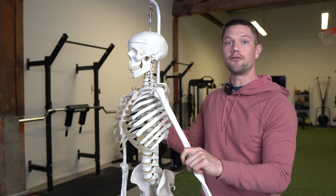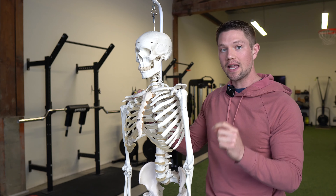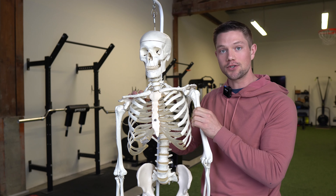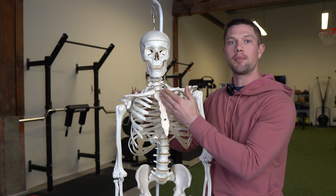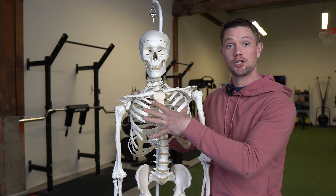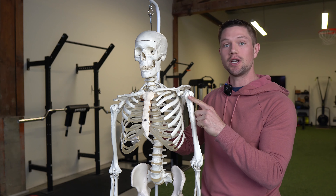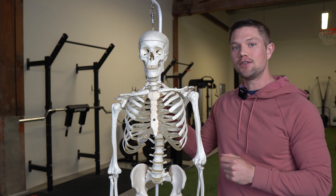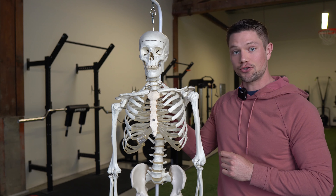Extension of the forearm and elbow is really helpful for improving internal rotation because that creates a bias at the humerus or the shoulder bone. We need two components: the sternum in an upright position so we can get expansion and decompression of the tissues here, and we need to drive extension of either the humerus or the forearm. One of my favorite ways to do this is with a triceps extension exercise.